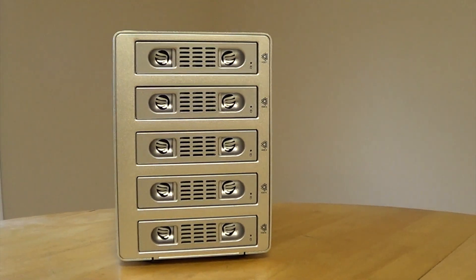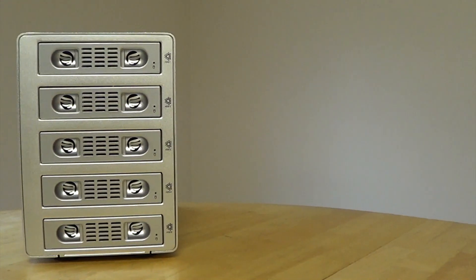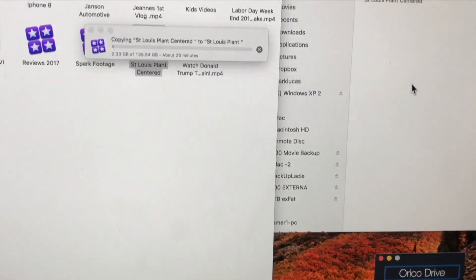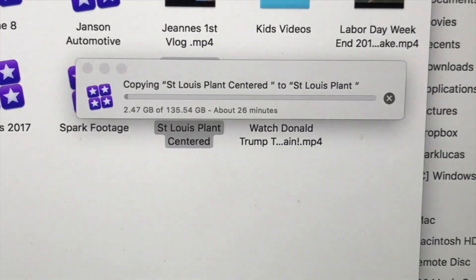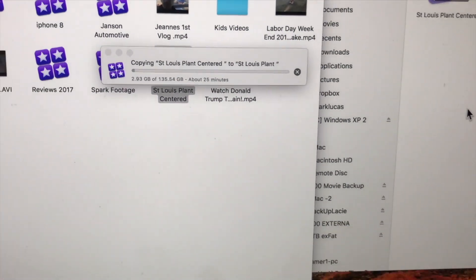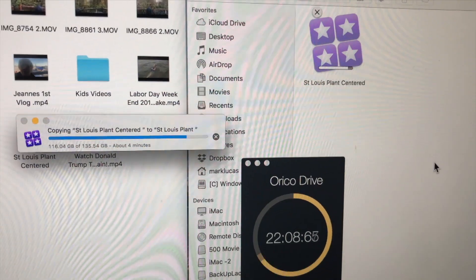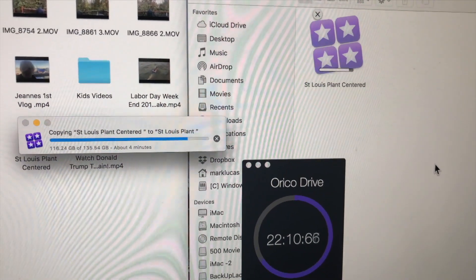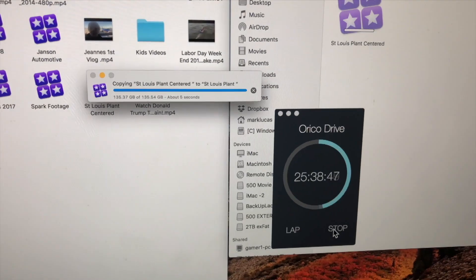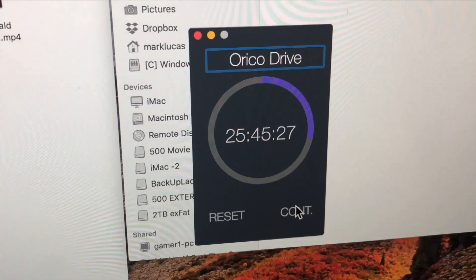The first test I ran was on my Oracle hard drive enclosure with the 2-terabyte Western Digital 5,400 RPM drive. I used a project that was 135.5 gigabytes — a Final Cut Pro project. The computer told me it was going to take about 26 minutes, and it actually finished at just a little bit over 25 minutes, 45 seconds. The computer was pretty much right on.